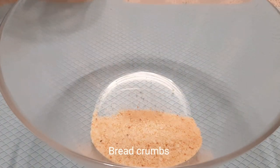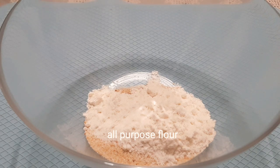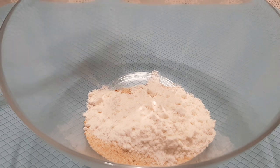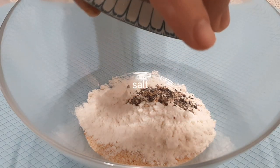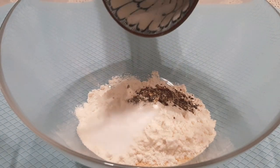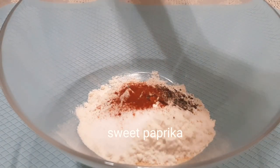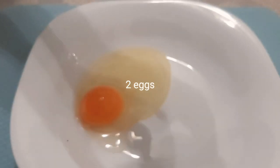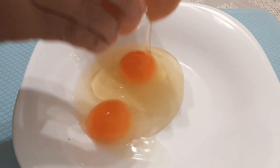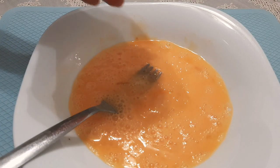Now let's prepare the breading. In a bowl, mix all these ingredients: breadcrumbs, all-purpose flour, pepper, salt, and sweet paprika. In a plate, crack two eggs and beat them, then add parmesan cheese.